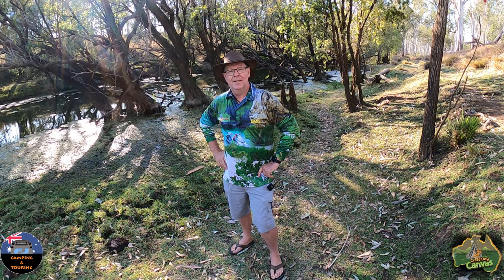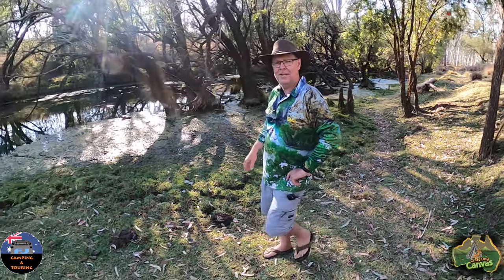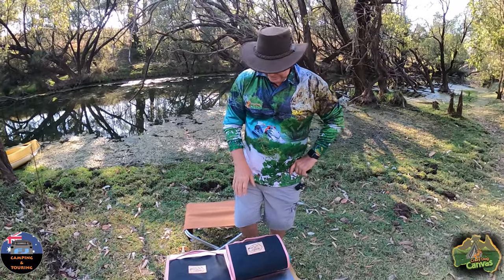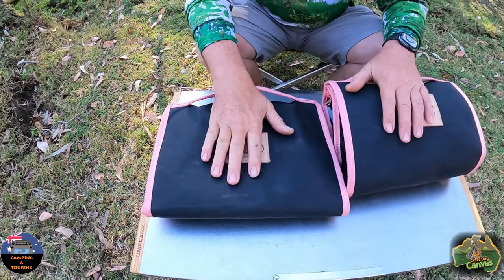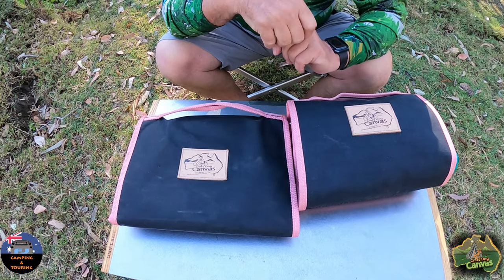Okay guys, now that we've got that intro out of the way, let's head over here. Have a look at the creek around here — isn't that beautiful? So I've got some products down here on the table. Annie will come down and give you a closer look at them before we get into it.